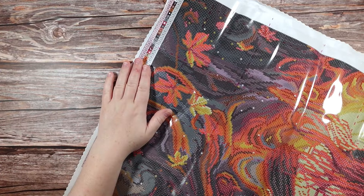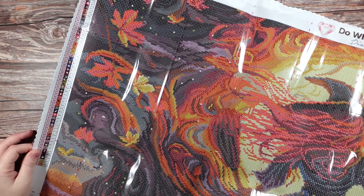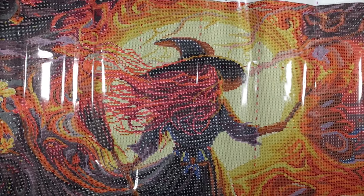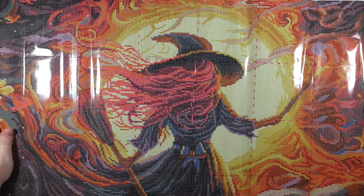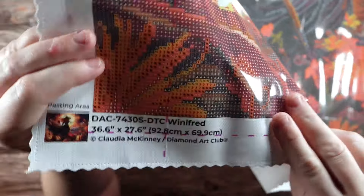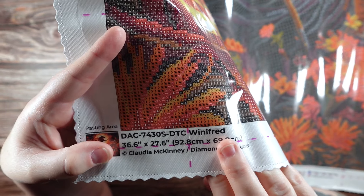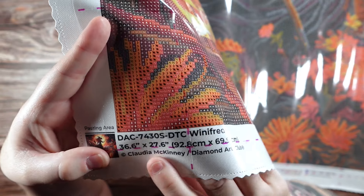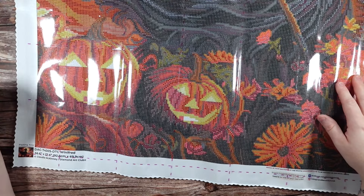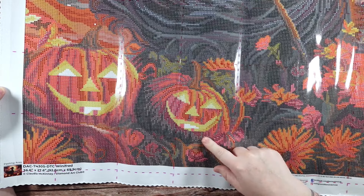Over here in the top left corner we have the legend on the canvas. Look at this beautiful image — the colors in this canvas are absolutely gorgeous. I am seeing lots of areas for line blocking, so you can use your multi-placer, which means this kit is going to go by pretty quickly. We have the beautiful witch front and center, some more fall leaves on one side, and in the bottom left we have a thumbnail of the original artwork, the model number, the canvas name, size dimensions, and the copyright of artist Claudia McKinney and Diamond Art Club — meaning this artwork is legally licensed and the artist is being fairly compensated.